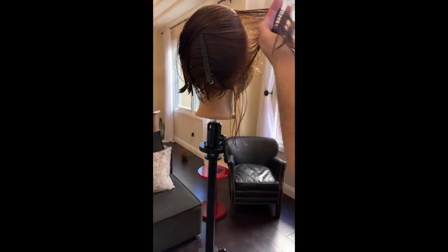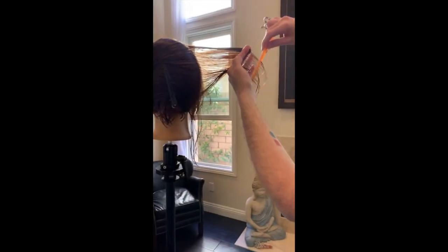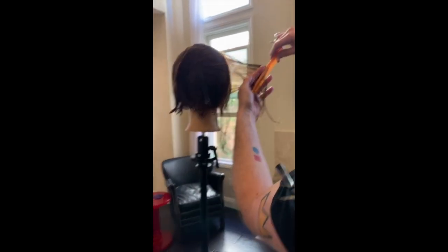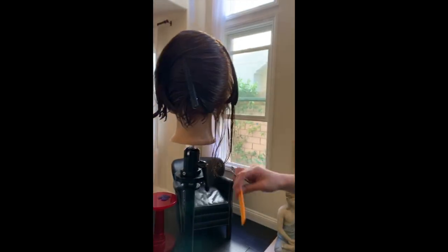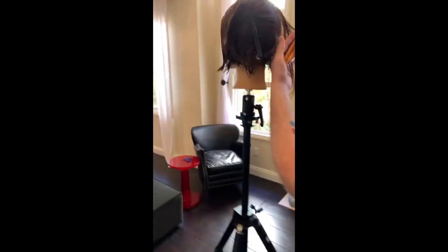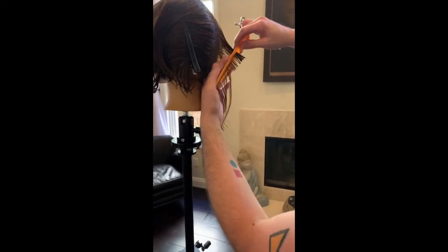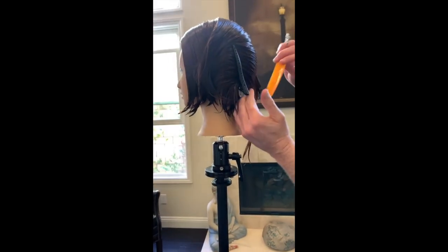I'm following the head shape, moving around — no over direction. Taking this all the way in, no over direction or else it's going to get longer towards the center back. Same principles apply — don't go past the second knuckle. If I was working the other side I would go past the second knuckle, because I do want it to be longer towards the top — that's what graduation does. But on this side I have to be careful, because if I'm not, I will layer the edge.